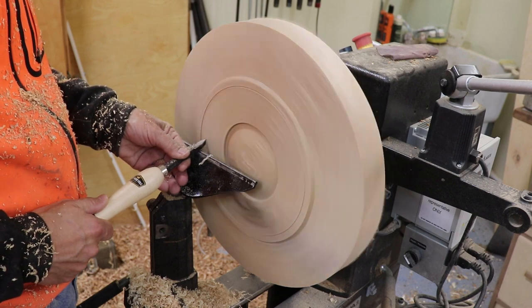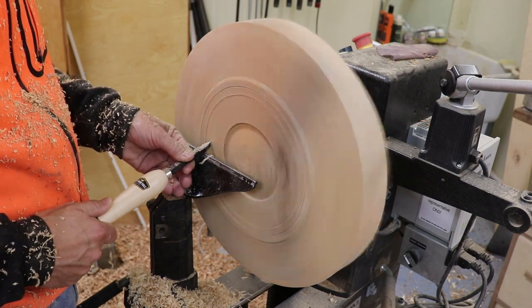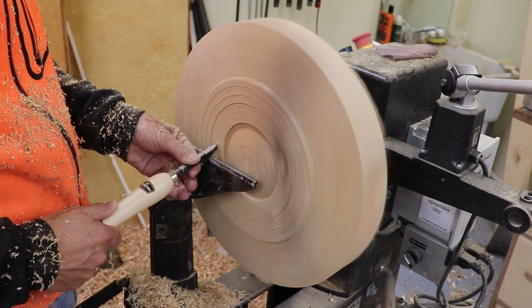Now I'm using a diamond tool — my Easy Wood carbide-tip diamond tool — and I'm just using that to form some decorative grooves on the base.